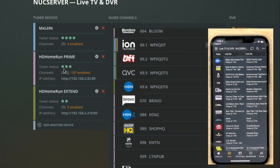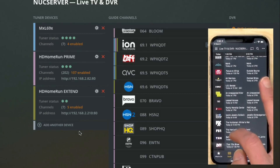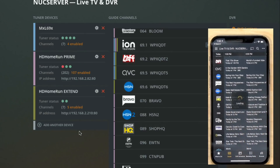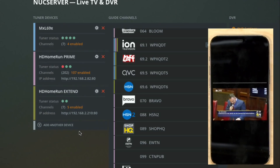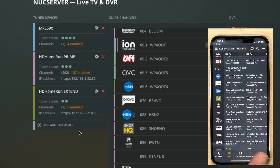The settings screen also works really well as a real-time tuner monitor. Right now all tuner slots are available: four on the internal device, three on the HD Home Run Prime, and two on the Extend. If I go to my phone and tune into a channel on my cable system, the HD Home Run Prime immediately lights up red to indicate it's tuning on that device. This lets you see instantly when tuners are in use and when they're freed up — and I used this to troubleshoot and confirm the rollover between tuners worked.